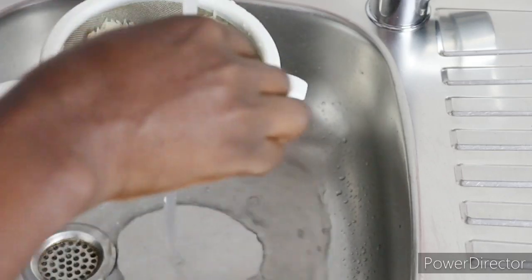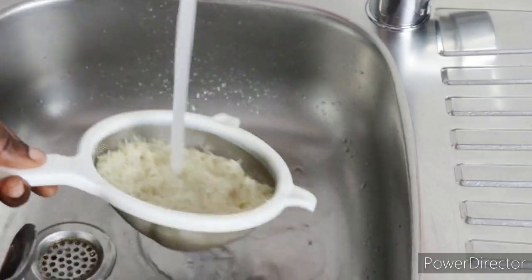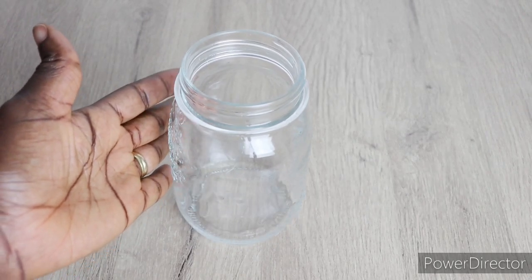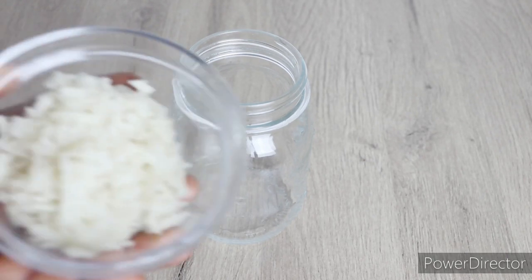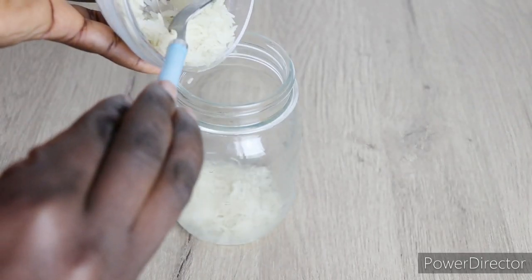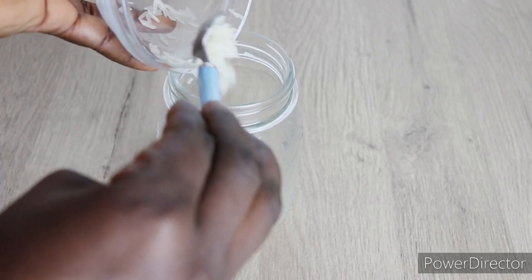Over here, I have my 1 cup of basmati rice. I am just rinsing the rice out with lukewarm water to remove the excess starch. For the first method, we are going to do the overnight method — the one that you infuse and then allow to sit up till the next day. I will need my jar, then I will go in with some amount of my basmati rice and pour it into the jar. These 4 processes are extremely effective.